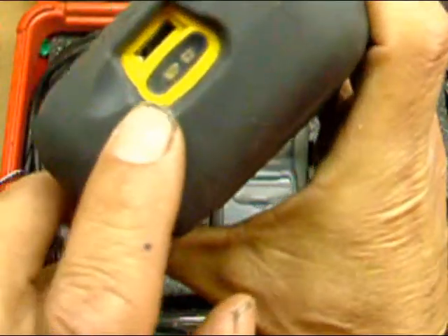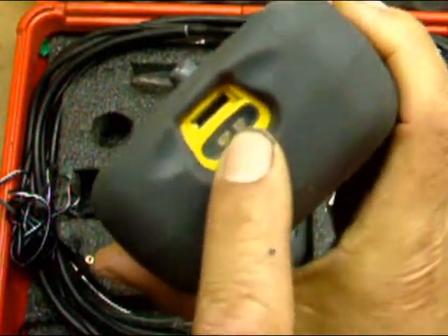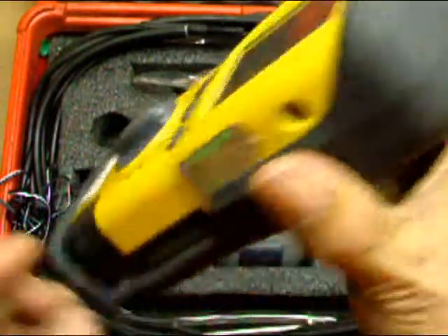And this thing has a light over here. You can go to your computer and program it — there's some light on it in case you're working in the dark.